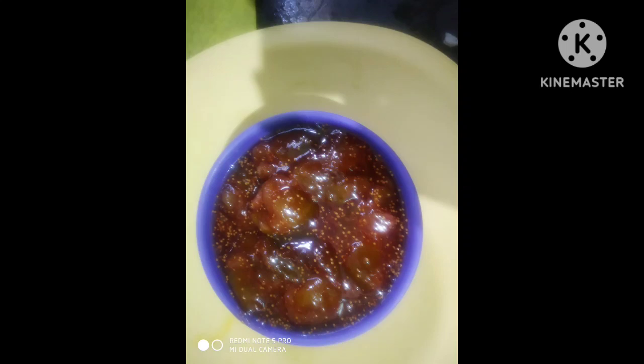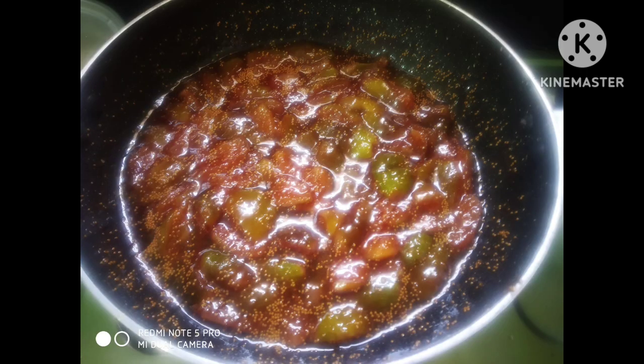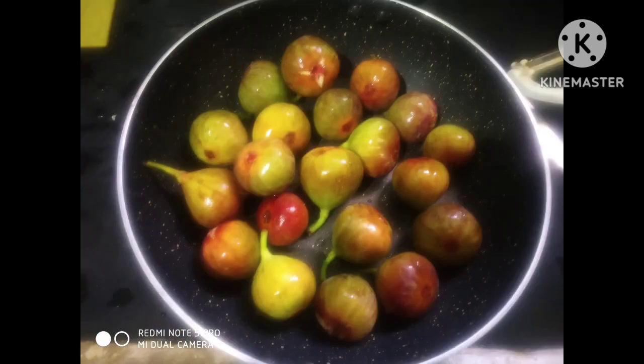Hi! Welcome to Sonuswathi Vlogs. Today's vlog is called anjir halwa. Anjir is a sweet, and this sweet is for my friends. This is called anjir halwa, and once formed, the sweet will be nice and easy to cut.